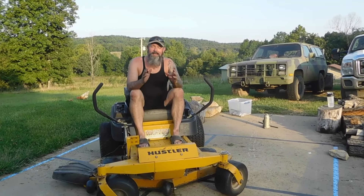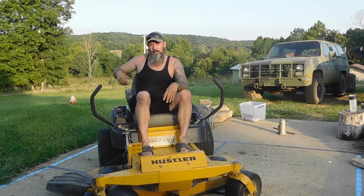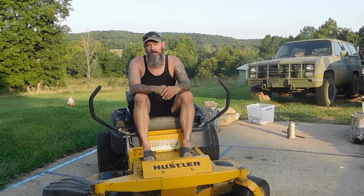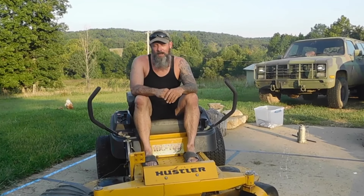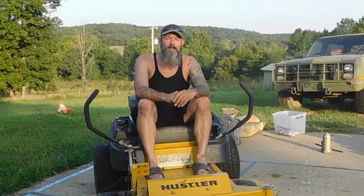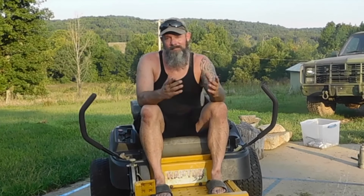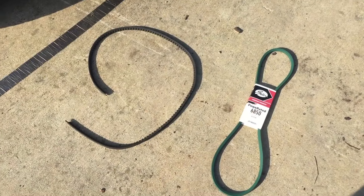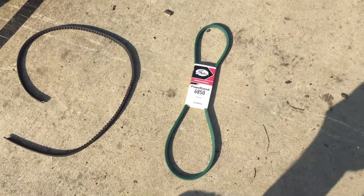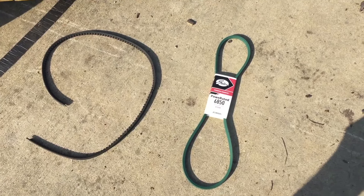This is Todd from Sniping Rental Ranch, and in today's video we're going to show you how to change out the drive belt or the hydro belt on this Hustler Raptor SD. If you're not a subscriber, make sure to hit the subscribe button and the notification bell so you don't miss any of our upcoming homestead-related videos. That being said, let's show you how easy it is to change out this belt.